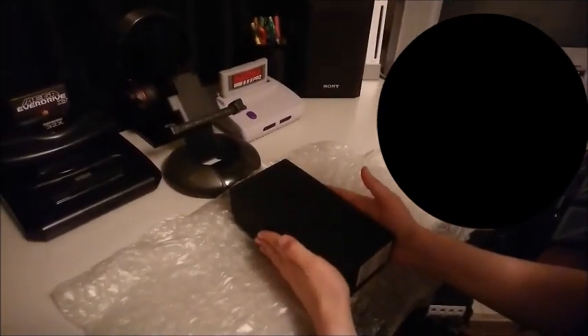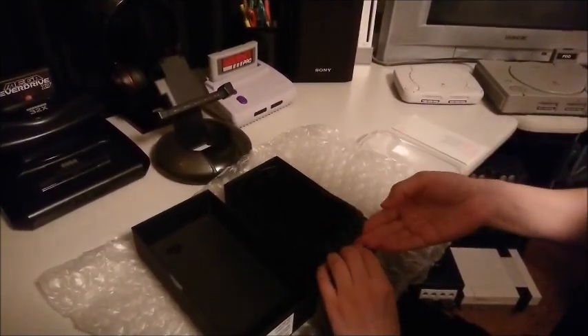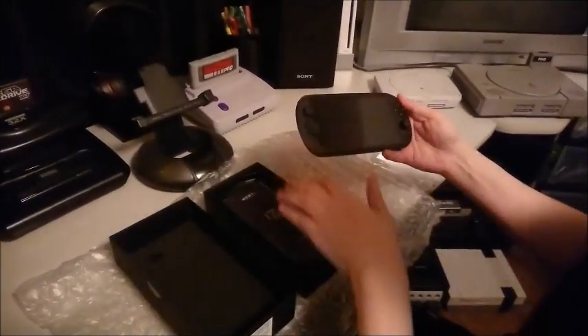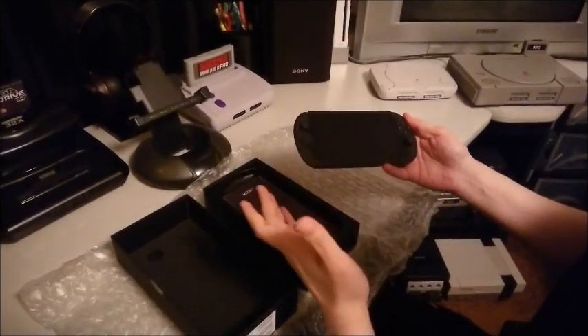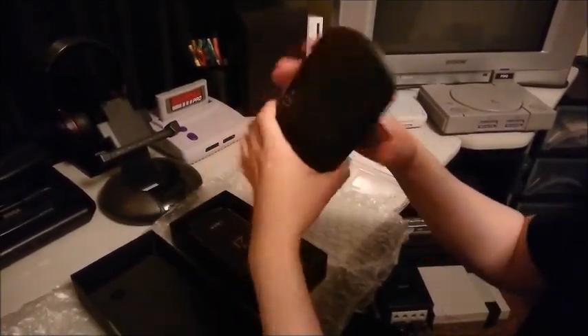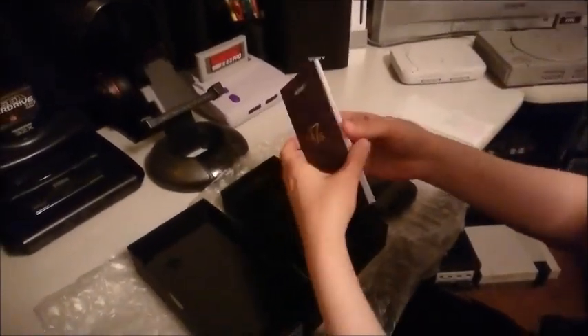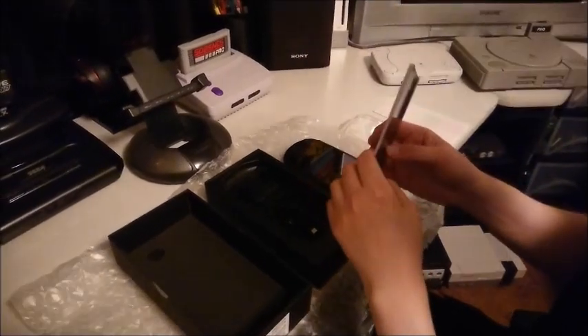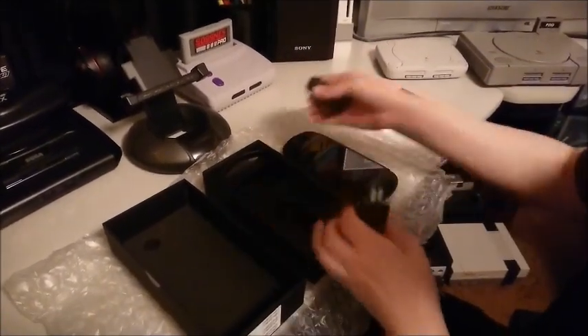Let's get to the actual unboxing now and see what this phone looks like. Now just a heads up: when you unbox this, the phone is clipped into the plastic case and can be a little difficult getting out. Here's the phone itself. Before we get to the actual phone, let me show you what's inside the box — instruction manuals, a charging brick, and a USB Type-C cable, which is the new style.